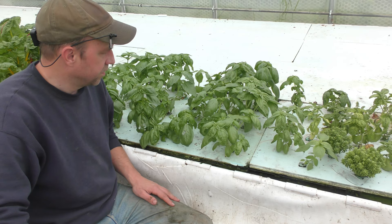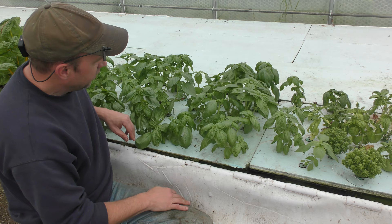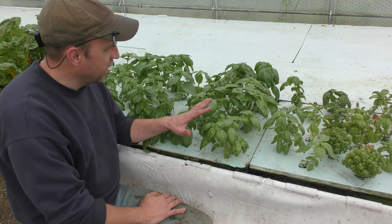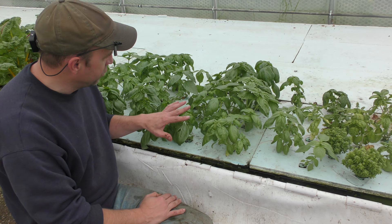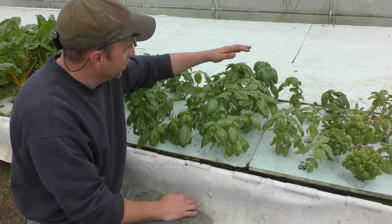If you want to take a look under the rafts, there are the root structures for these — they're doing pretty good. So that's really about it. Basil's not too difficult to grow. Just keep it pruned down and keep the plants fairly short. I do grow them in the grow grips in the deep water culture — hasn't been any issue with that. The one-inch ones work really great because the plants have a nice narrow stem and they don't wreck the grow grips at all. So that's about it for our basil. Thanks for watching.